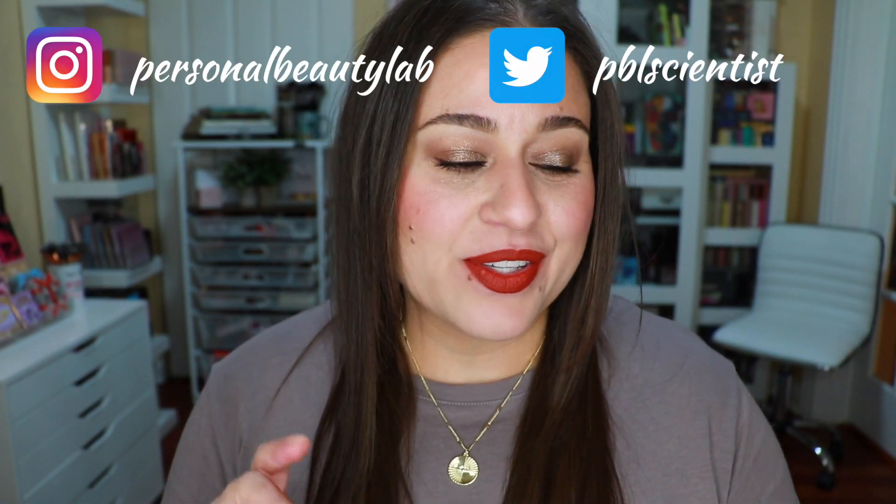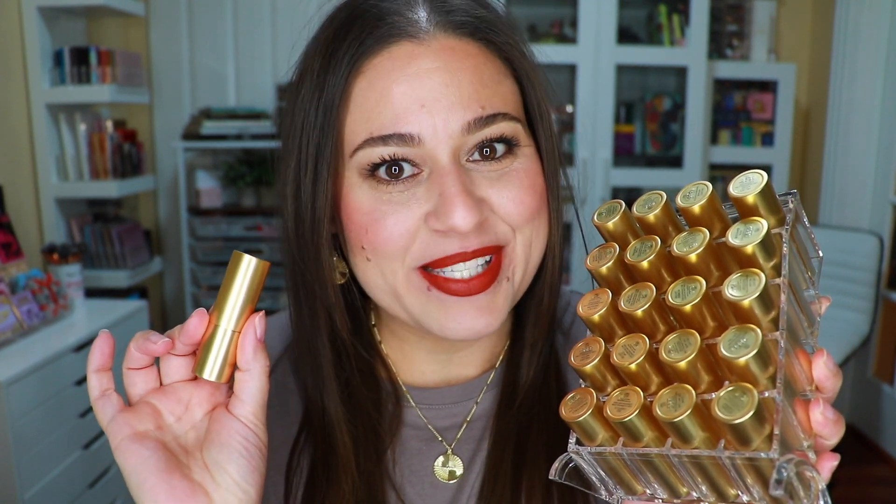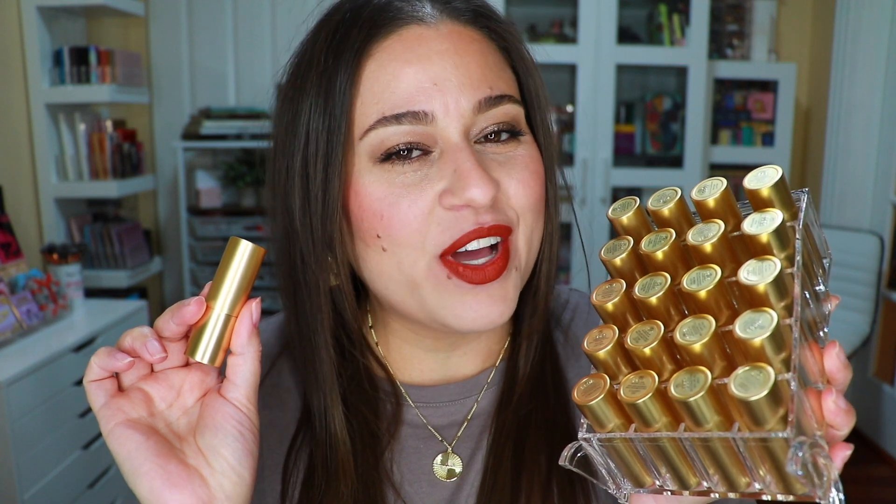Hi everyone, welcome back to my lab. Today's video is going to be my first impression of the brand with Lisa Eldridge Seamless Skin Foundation Plus. I ordered a couple of new lipsticks from her newest launch — I purchased two lipsticks and two lip liners, but I figured this would be a great time to update my lip swatch videos. She sent out free blister sheets of the foundation with any purchase on her website from the most recent launch.